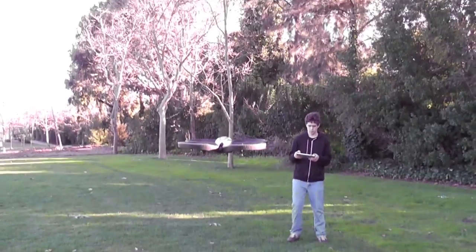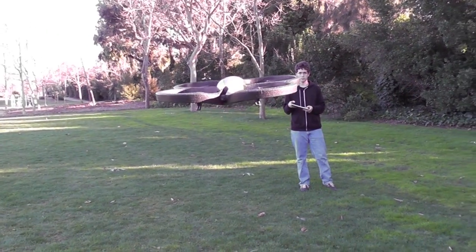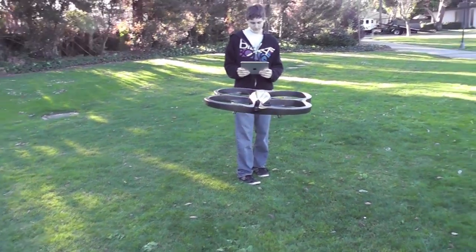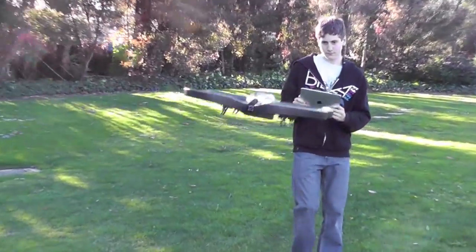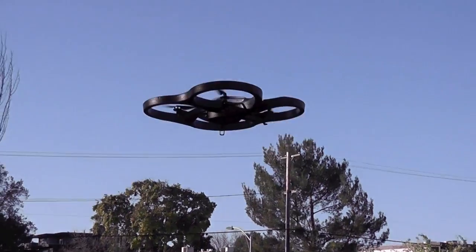One last thing: as they advertise, you can see what the AR Drone is seeing with the camera — there's a camera on the front and the bottom. But what they don't really tell you is that there's a lag transferring the video, so it's not really useful to fly it around with the lag, and it's just sort of annoying.